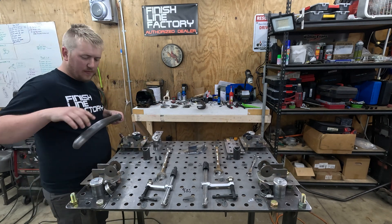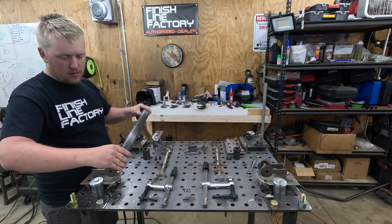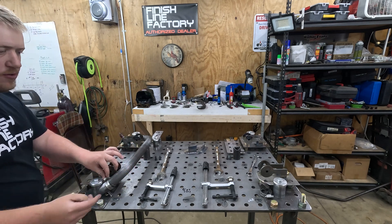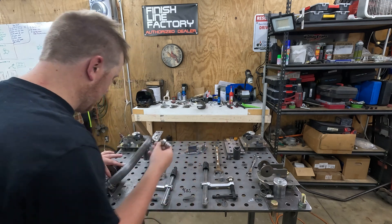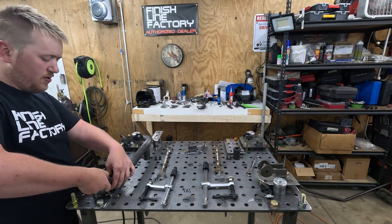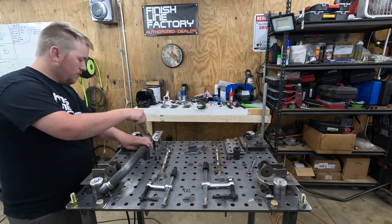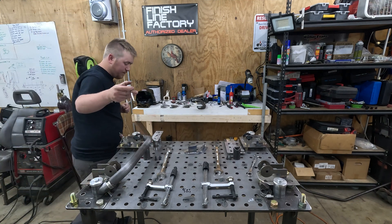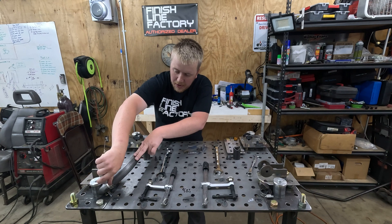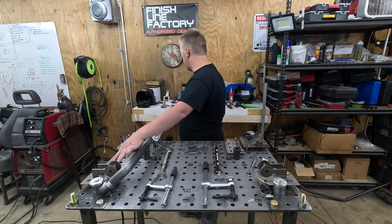Next we've got this guide and this guide that holds this tube in place. This hose clamp helps hold the tube tight to the fixture — it's already saddled in there pretty good at this point and this point — but the extra clamping force just helps during welding, making sure it doesn't walk or flex.